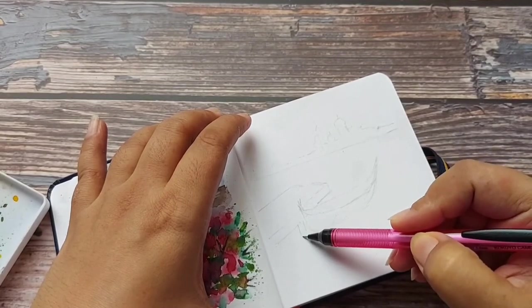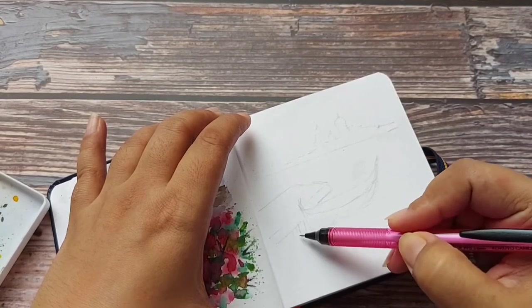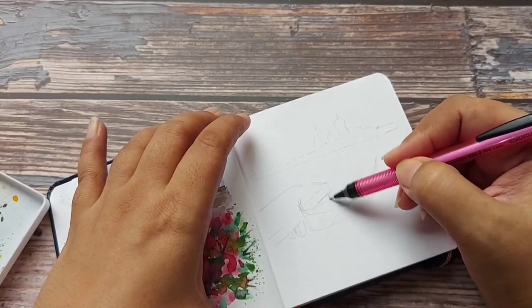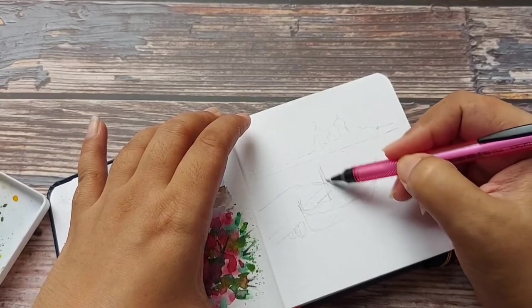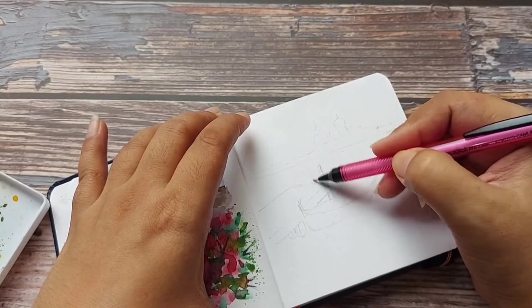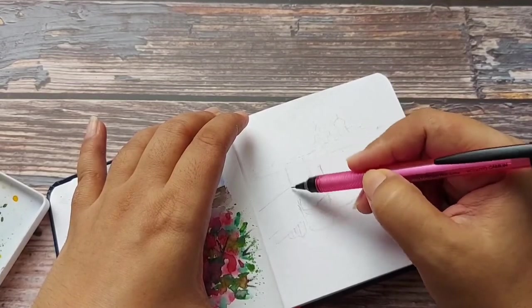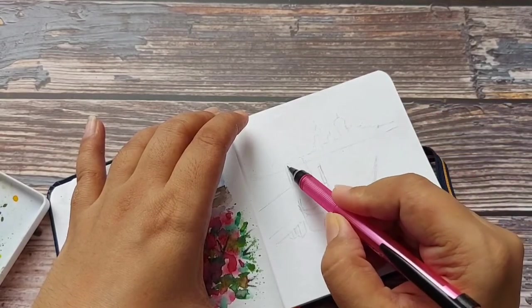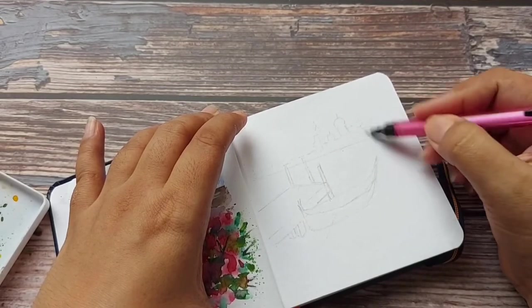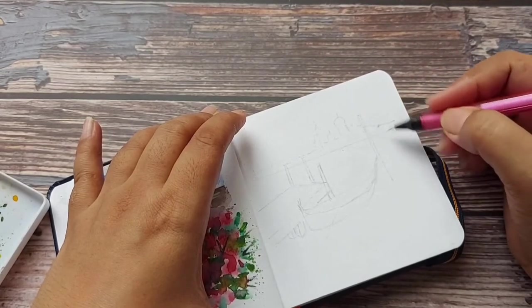Here are the stands of the wooden platform. And for the composition I am drawing some elements over here, like some bamboo sticks.